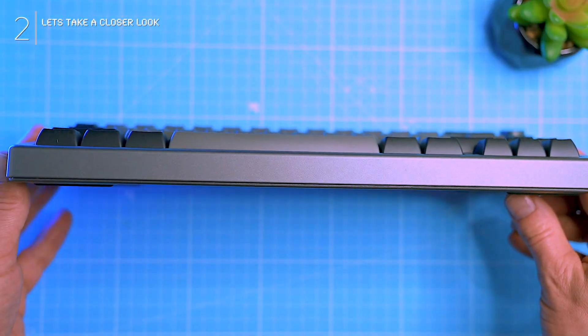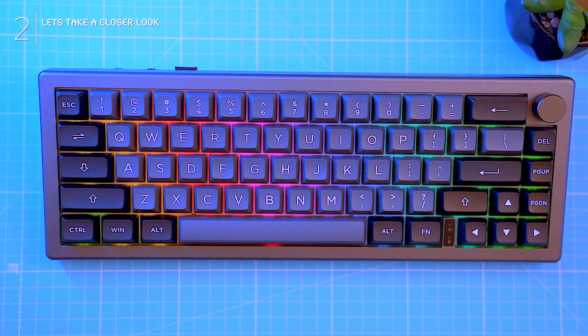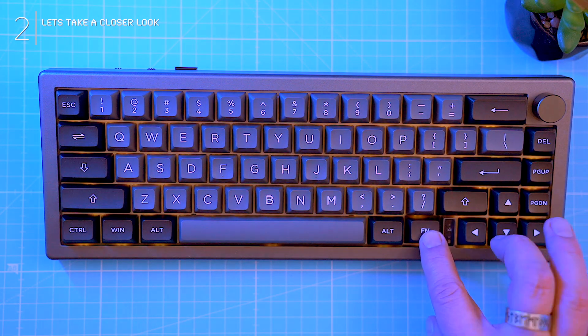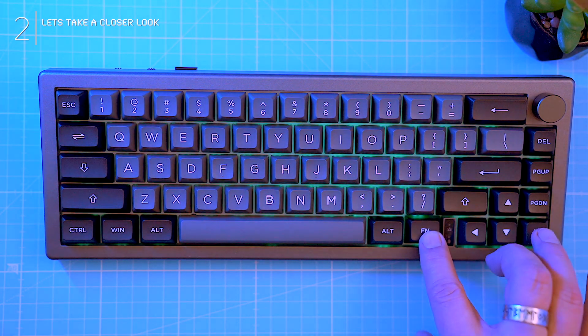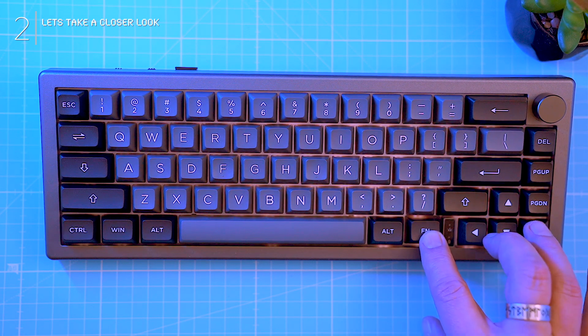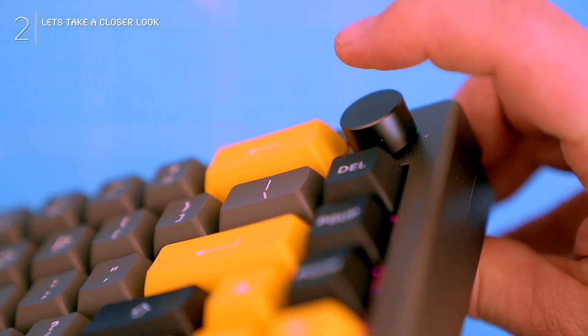On to the design — it's a compact and clever 65% layout prioritizing essentials in a smaller footprint. While missing dedicated F keys and a numpad, accessible secondary commands remain via the Fn key. Cleverly placed arrow keys prevent accidental Fn presses, and a dedicated volume knob with mute adds some convenience.